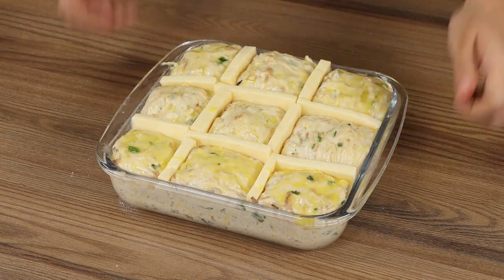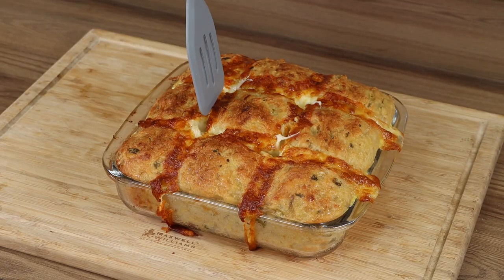Put it in the oven preheated at 390 degrees Fahrenheit for 30 minutes.